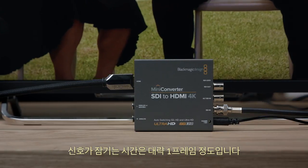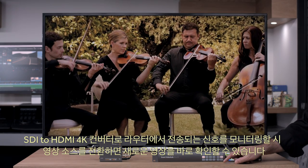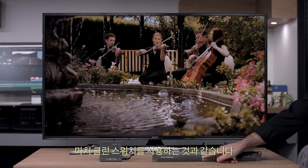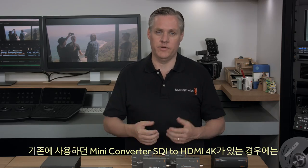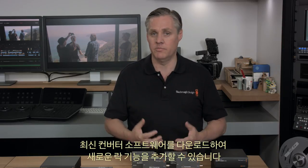Lock times are about one frame. If you're monitoring from a router using the SDI to HDMI 4K converter, as you switch sources, the new sources are instantly visible — just like using a clean switch. If you already have a miniconverter SDI to HDMI 4K, you can add this new feature by downloading the latest converter software, which is available now.